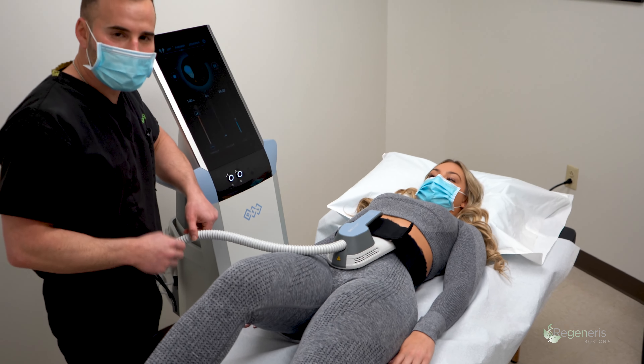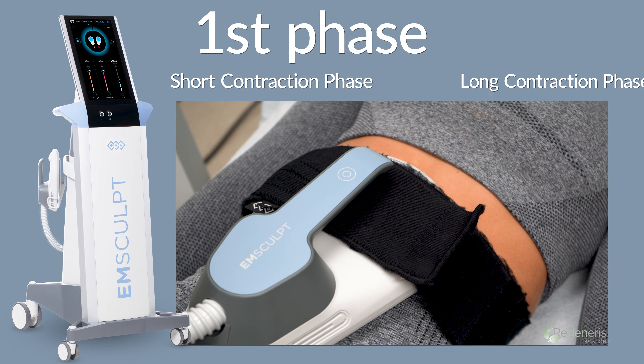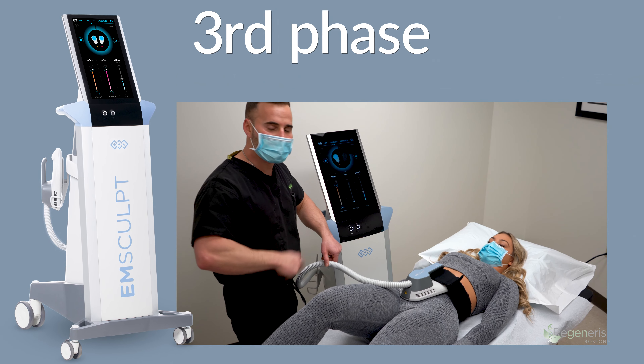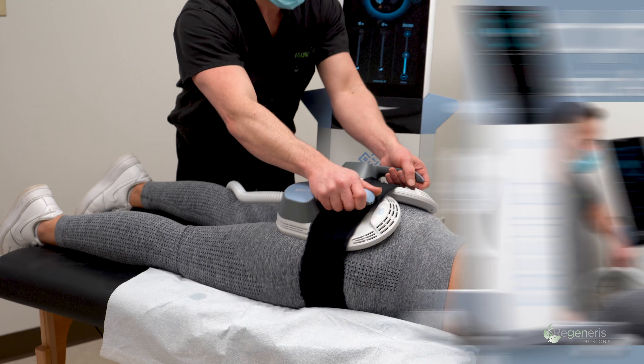The M-Sculpt machine cycles through three phases. The first phase is a short contraction phase, followed by a long contraction phase. And the third phase is a lactic acid tapping. This is to help prevent you from being sore the next day.